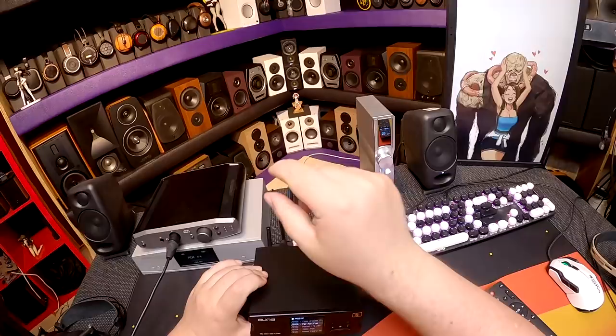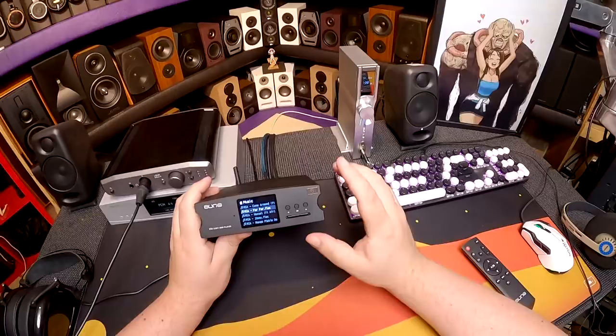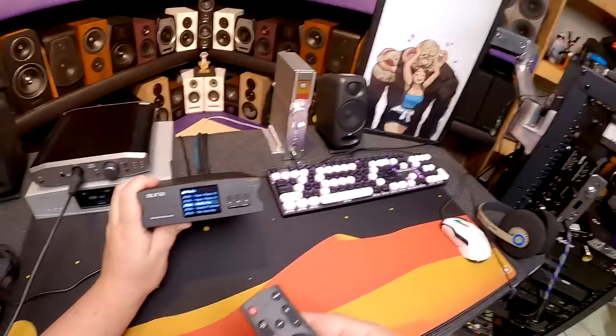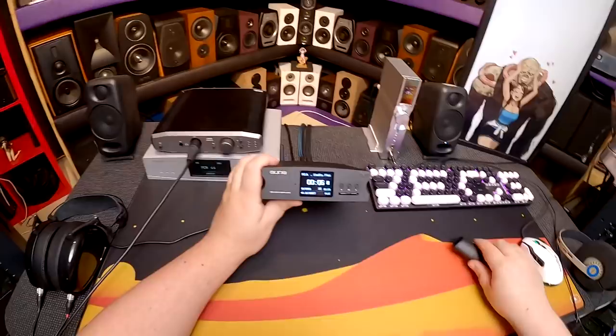If you built a folder structure — A through F, then everything with letter A — you could navigate with it. But no one's going to do that. You can navigate with the remote, but holding down left or right doesn't scroll — you have to click individually. So if I want to hear a specific track, navigating 8,983 songs is a pain. Let's lower the volume on that and we'll get to the remote.